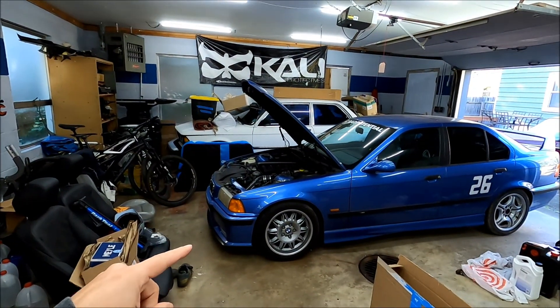What's up and welcome back to Rad Potential. Today we've got the E36 in the garage and we are upgrading the cooling system.